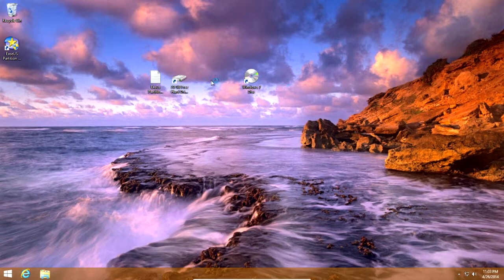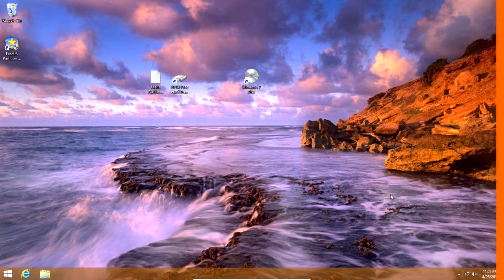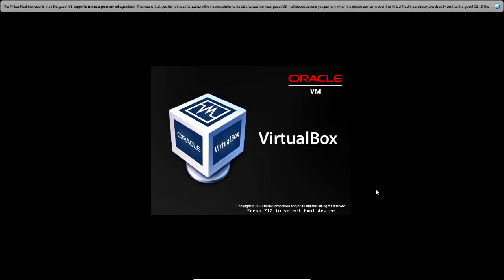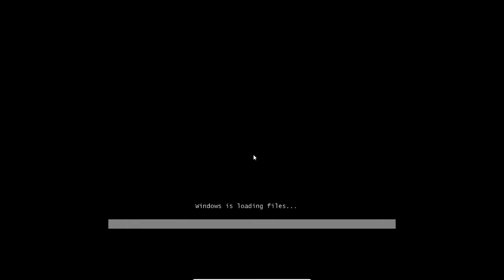Put your Windows 7 disc in your DVD drive now. Restart your computer — you can do that by going to the charms bar, Settings, Power, Restart. Press any key to boot from CD or DVD. Start Windows setup.